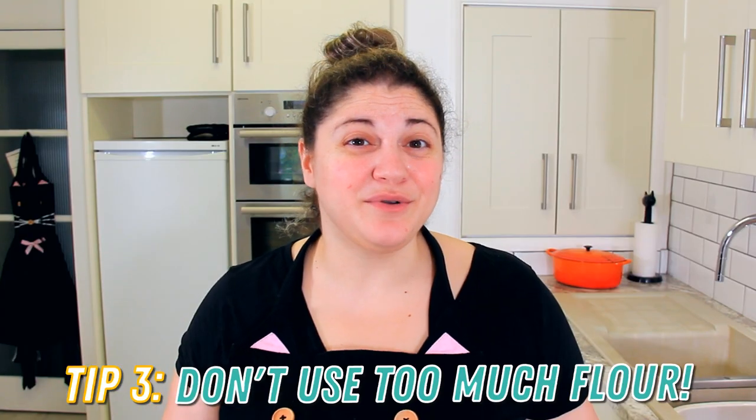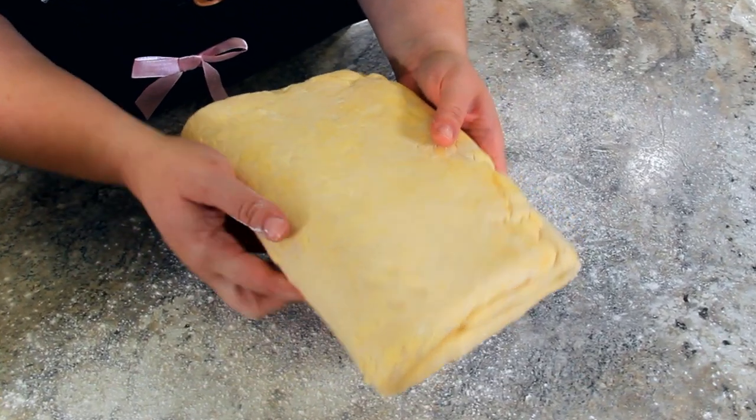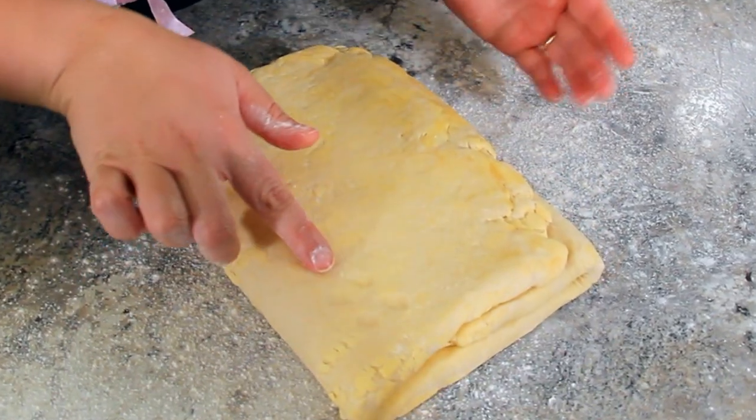Tip three: don't use too much flour. When we're rolling out the pastry, we still want a fair amount of flour so that it doesn't stick to our board, but this pastry will actually come away from your work surface fairly easily. So we don't want to flour every single time we turn, and make sure we're brushing off any flour between the layers. You can see I've marked it with my knuckle four times so that we know there are four turns.